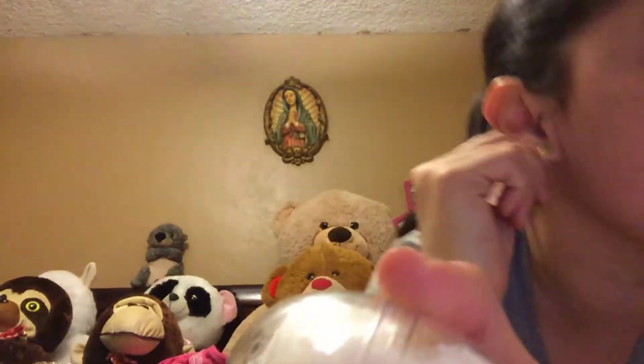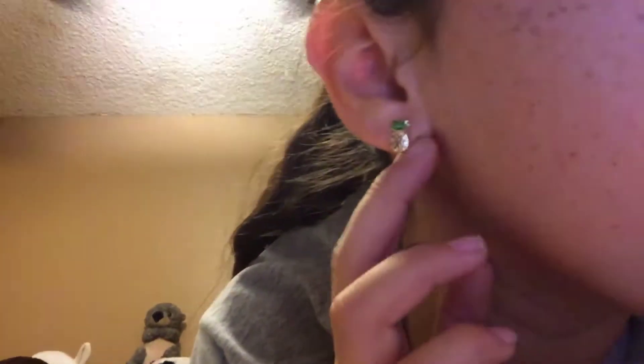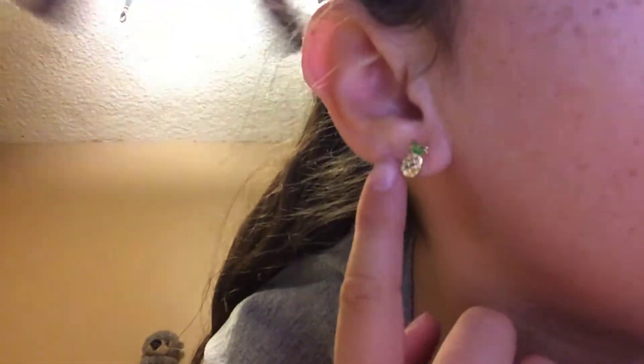And I got new earrings — the pineapple ones. I had some because I got them last time. Is it not opening? Oh there, I finally opened it.